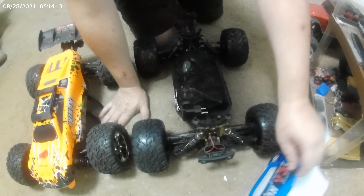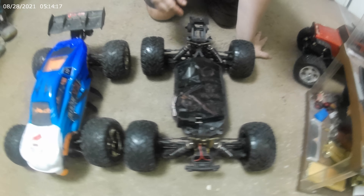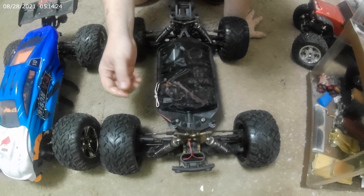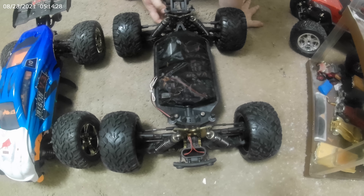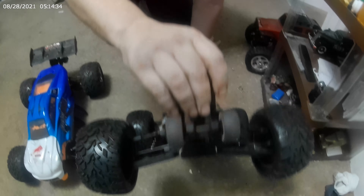Look at that, a nice little shroud. Put that right there. We got the old Euro charger - let me set that right there. And then we got the lights for the taillights. I don't know if you can see them, but they're right there. Nice wheelie bar. They don't spin forever, but I've had wheelie bars that spin. I love it.